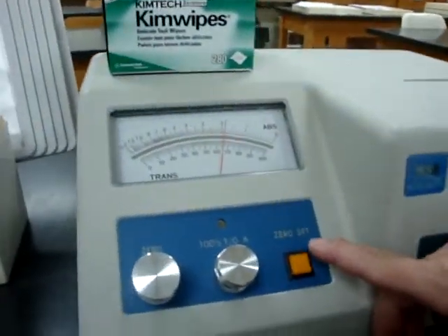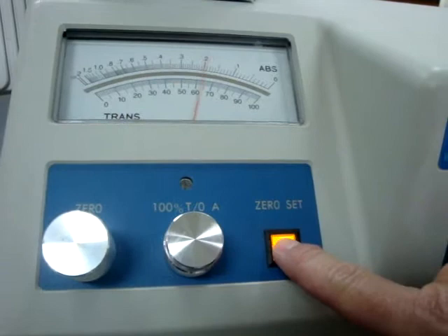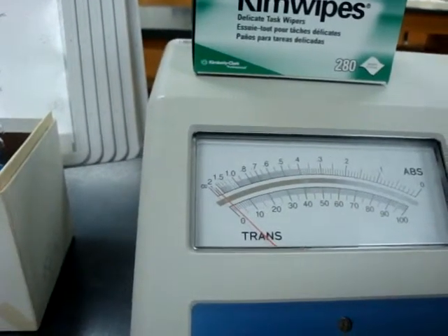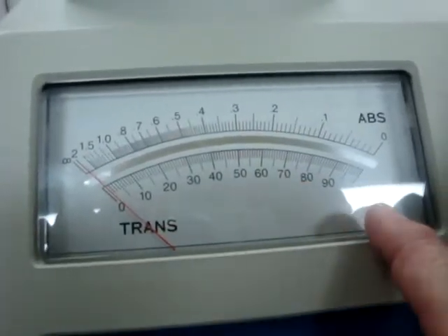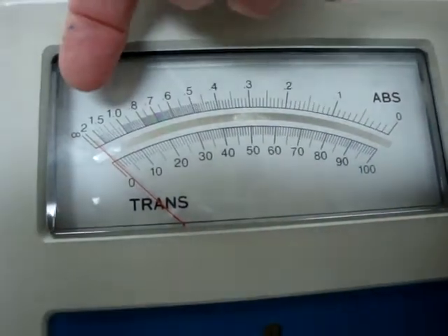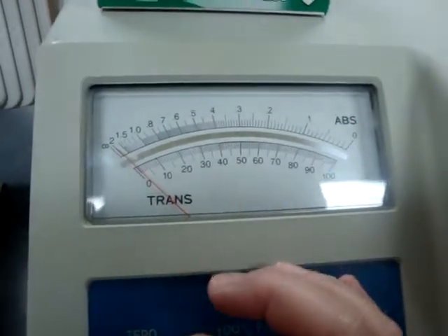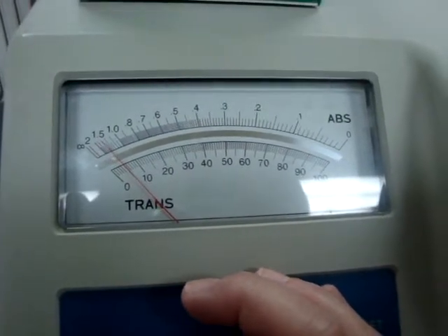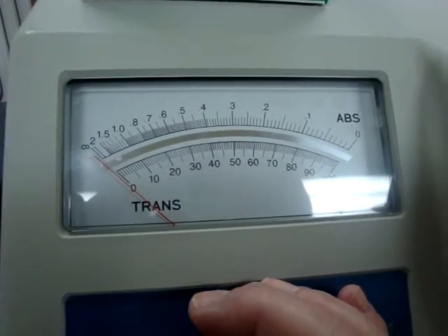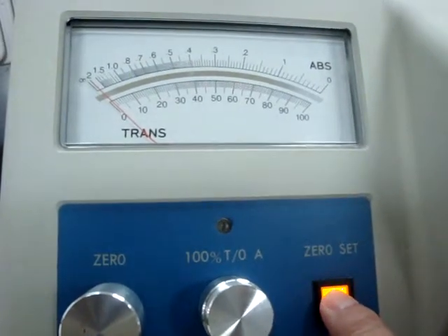Now I'm ready to set the zero. The first thing I will do is press the zero set button. Next, I need to adjust the zero knob until the pointer is at zero percent transmission. Transmission is listed on the bottom and absorbance is listed on the top. I'll adjust this knob until it sits right at the zero mark — if you turn it too far either way it will move off zero. Once it's set to zero, turn the zero set button off by pressing it again and the light goes off.